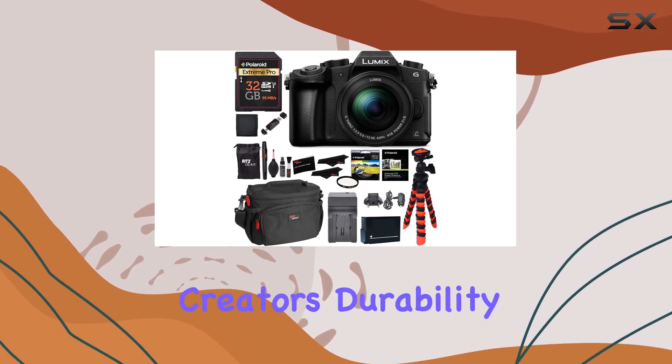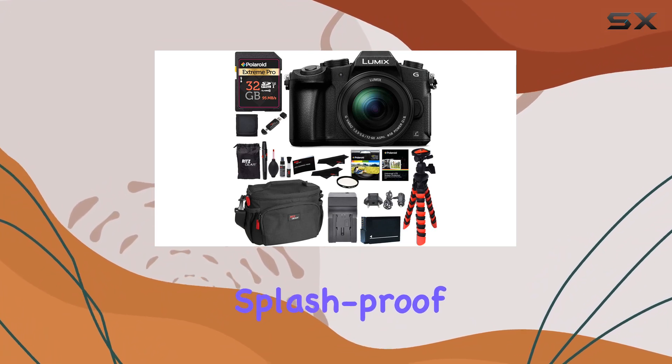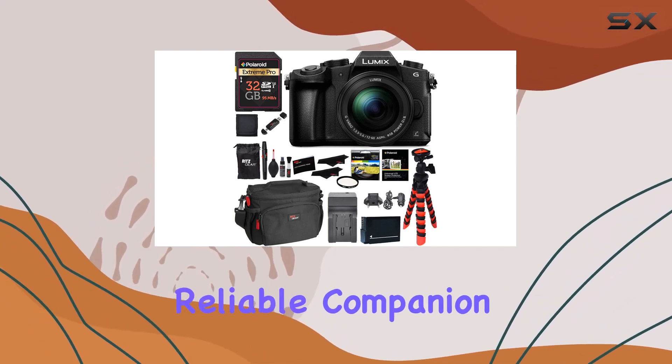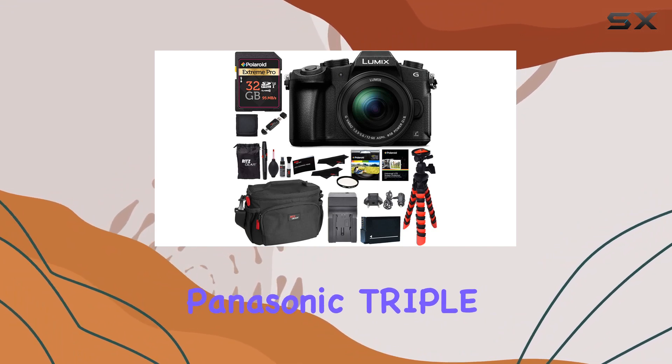The inclusion of a 3.5mm port for external microphones enhances your audio recording options — a crucial detail for content creators. Durability is a highlight here, with weather-sealed, splash-proof, and dust-proof construction. This camera is built tough, ready to withstand various environments, making it a reliable companion for adventurous photographers.